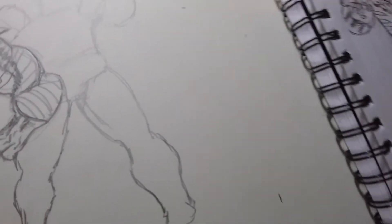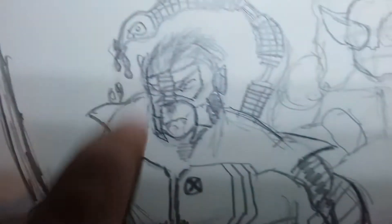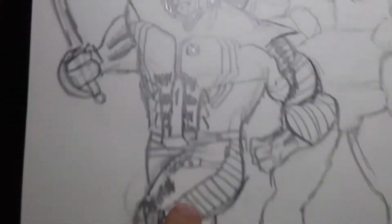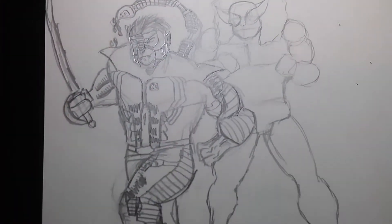What up guys, GKDraws back and today I'm going to be making another video of my Sinister Six X-Men Fusions. So as you see, the first one was the Scorpion Nightcrawler. You should check that video out, pretty cool, I like it.